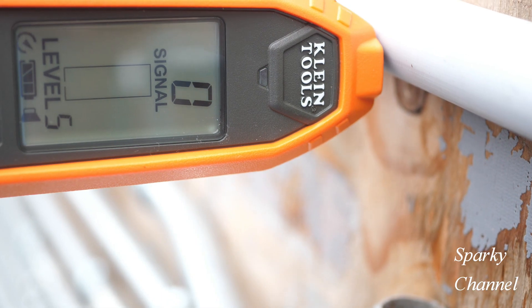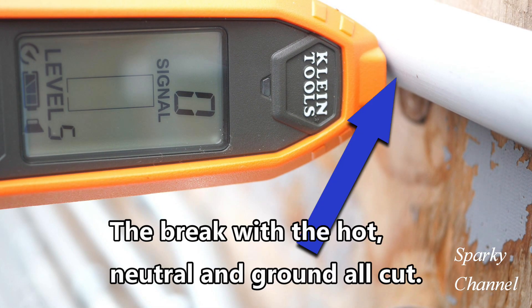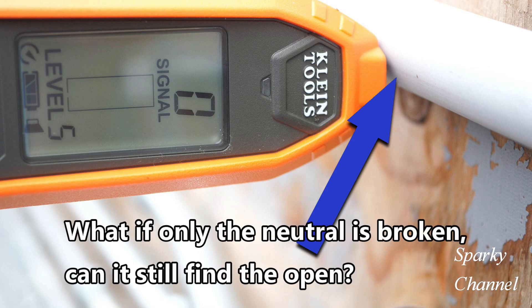I managed to find the break with the Klein ET450 circuit tracer and I put the video up, and almost right away I got a question: what if just the neutral gets broken? Can this circuit tracer still find the break if the hot and the ground are good but just the neutral is broken? So that's what this video is about — I'm going to set it up so only the neutral is broken and let's see if we can find the open break.